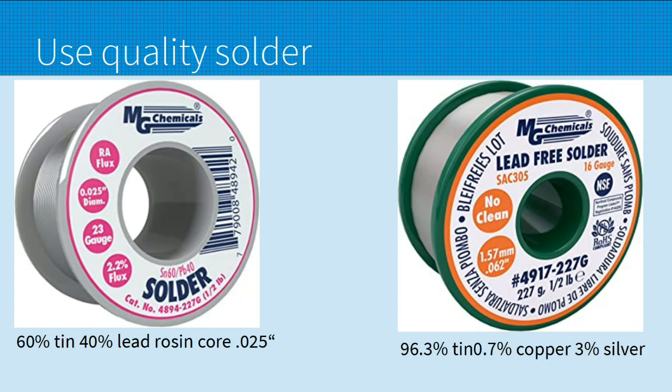Next, use quality solder. I have MG Chemicals here — not endorsing them, use whatever brand you want. If you're in the US or a country that allows lead solder, I recommend 60/40. You can also get 63/37 but I like 60/40. I like 0.025 or 0.032 diameter, and you can see this is flux core at 2.2% flux — you definitely want flux core when working with electronics. That roll of plumbing solder in your toolbox is not going to cut it; it's too big and doesn't have the right core. You can get a half pound of this for 15 to 20 bucks.